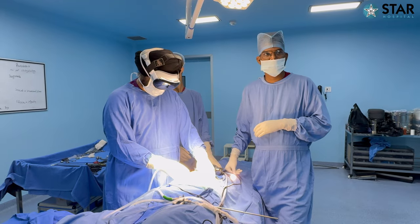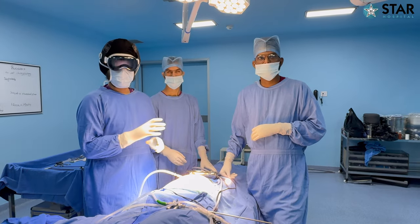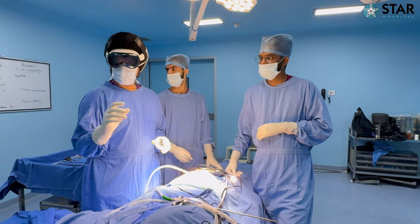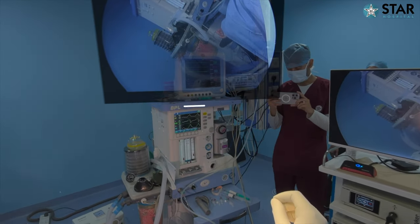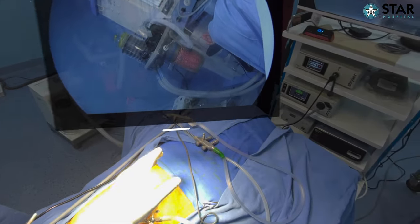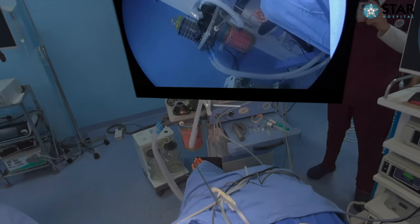We can see the organs, the instruments, the distance, and everything else. My assistants can view the monitor that is right in front of them, and I can use my monitor and place it anywhere — away from me, close to me, or on the patient's downside — as I keep changing position for various parts of the surgery.